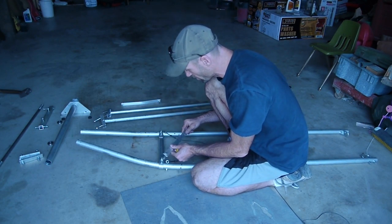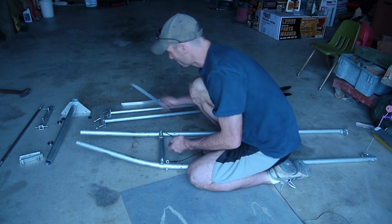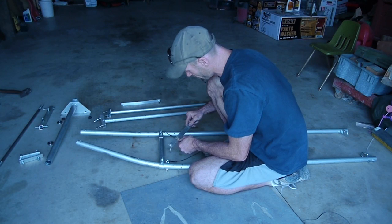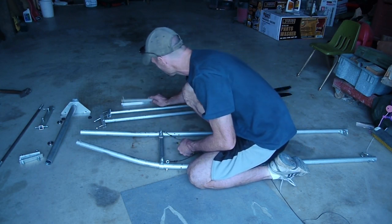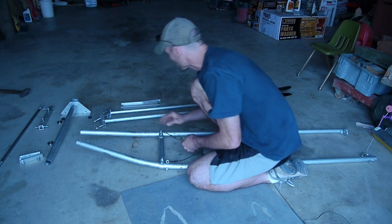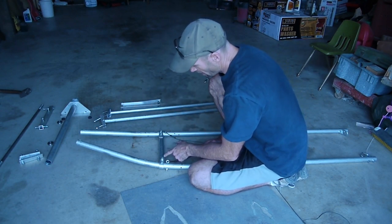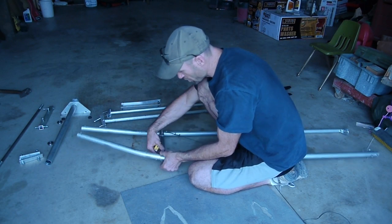You could buy that anywhere at Lowe's — you wouldn't have to order it. It's about an inch wide and about an eighth of an inch thick. What I've done is bent that around and used it as a bracket.